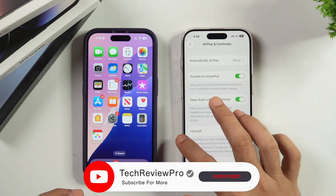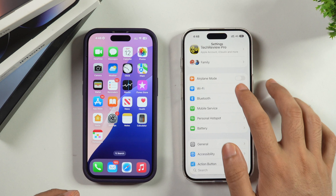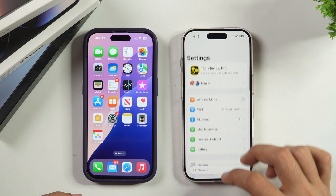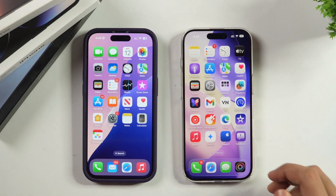This is how you can turn off AirPlay on your iPhone and you might not need to turn off Bluetooth and Wi-Fi as well. I hope you found this video helpful. If yes, please hit the like button to let us know, and if you have any questions, please feel free to ask in the comments below. Thanks for watching.